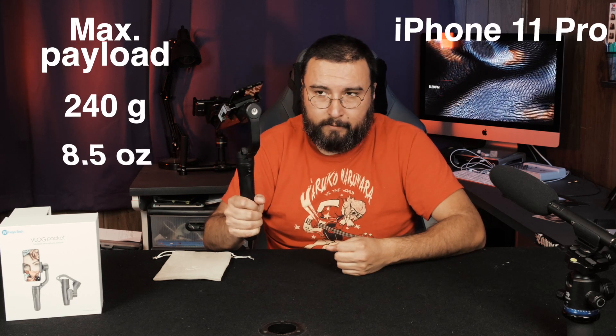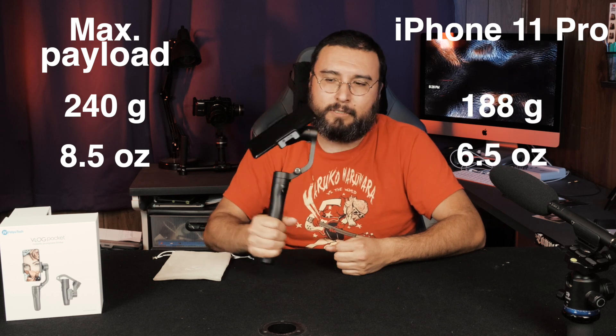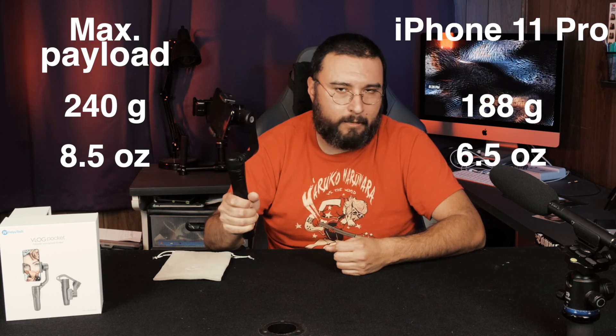It charges with a regular micro USB. The max payload of this thing is 240 grams or 8.5 ounces. The phone I use, the iPhone 11 Pro, is 188 grams or 6.5 ounces. So even with a case on the iPhone 11, it handles it absolutely fine.